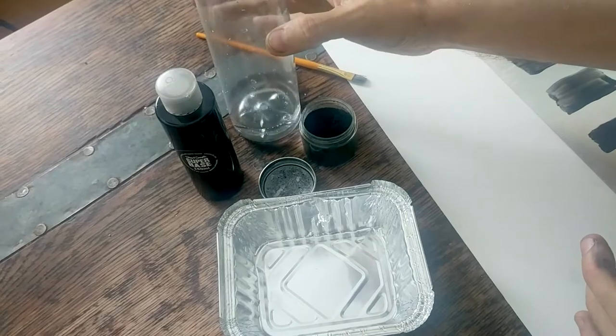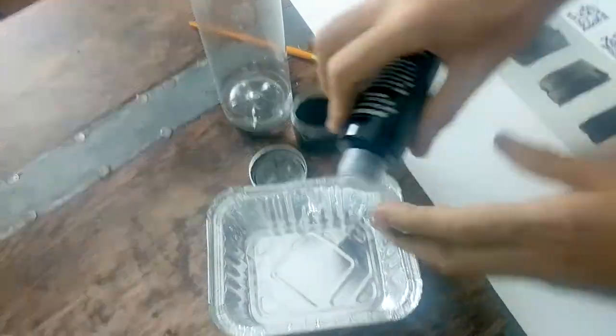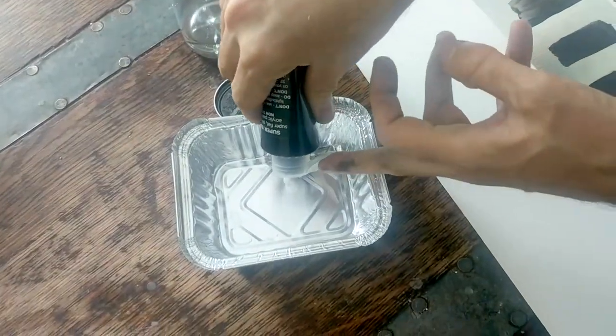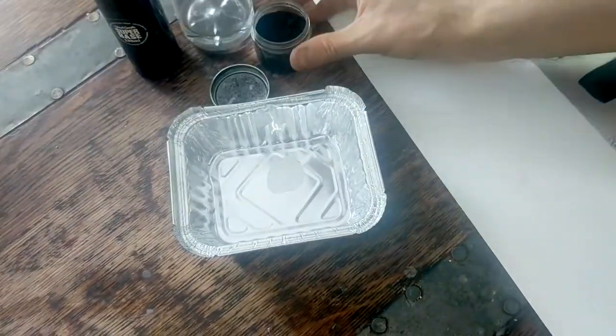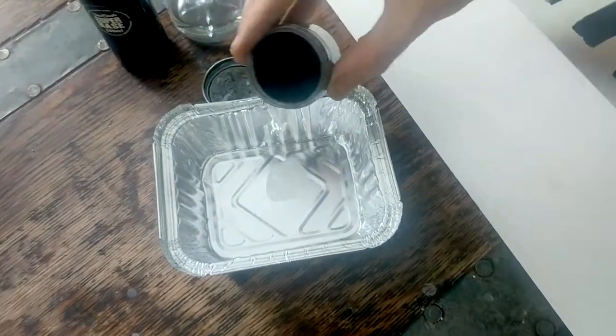I'll show you what we do with that later. So the first thing that you do is you squeeze out a nice generous blob of Super Base. And then we're going to add a little bit of the black pigment.